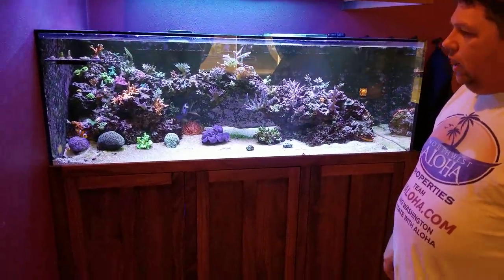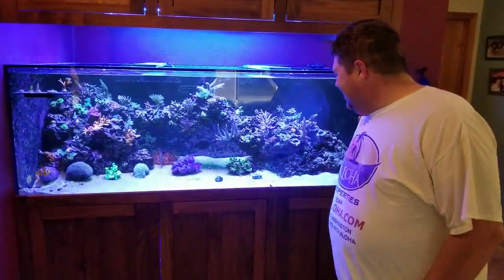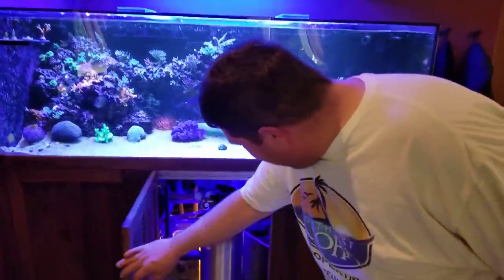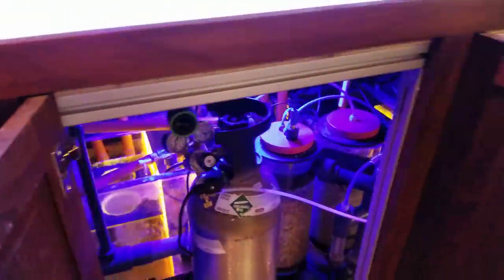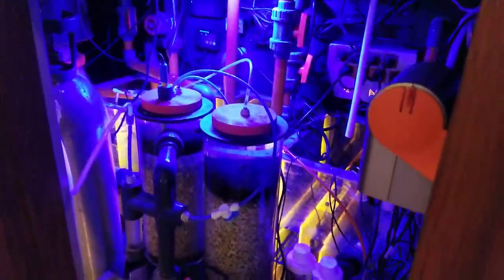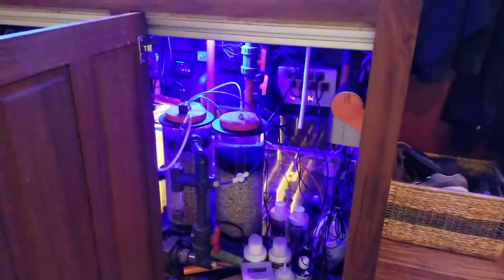They also did the sump for me. I've got one of the precursors to their new sump, so I feel like I was kind of a little part of the R&D there with that new sump design. It's an orange and blue sump — I've got some blue LEDs down there just to kind of show it off. Kind of hard to see with all this SPS equipment in the way. I've got a big calcium reactor right in front of it, so that makes it tough.